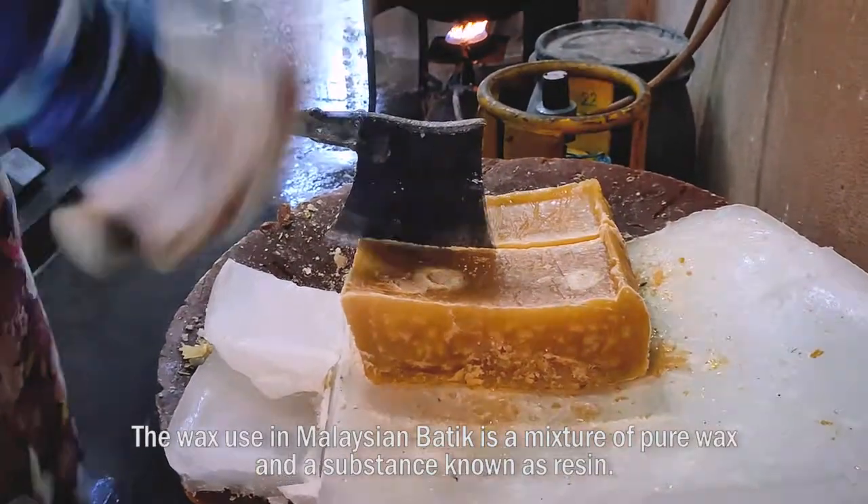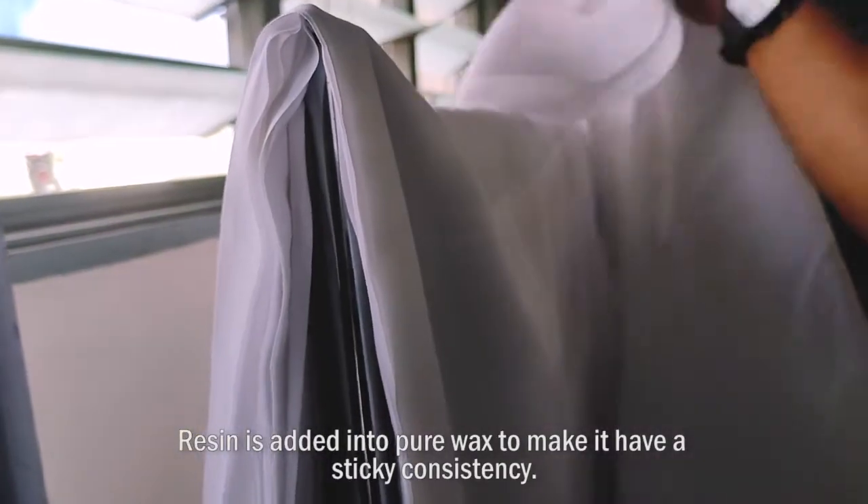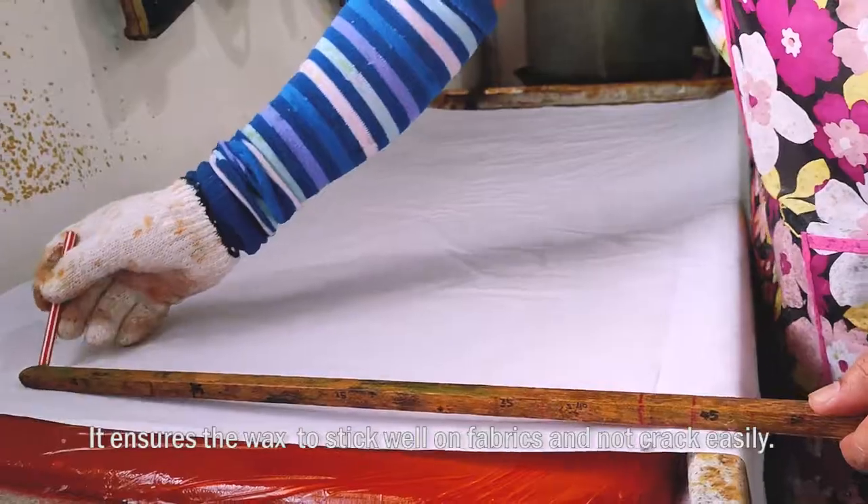The wax used in Malaysian batik is a mixture of pure wax and a substance known as resin. Resin is added into pure wax to make it have a sticky consistency, and ensures the wax sticks on fabrics and does not crack.